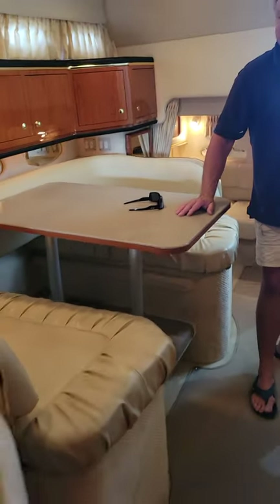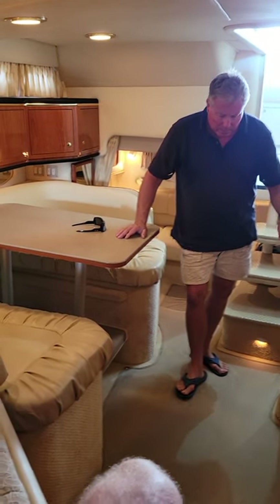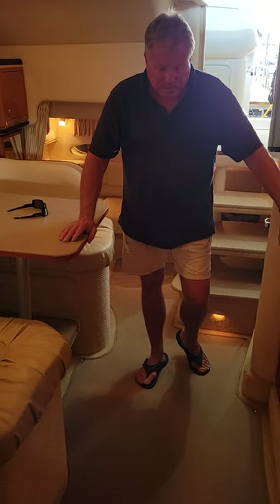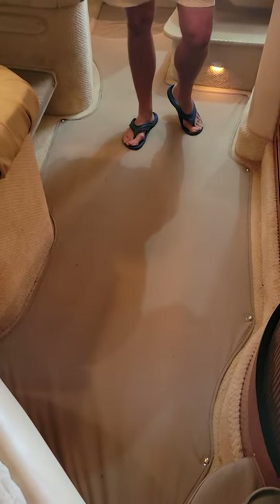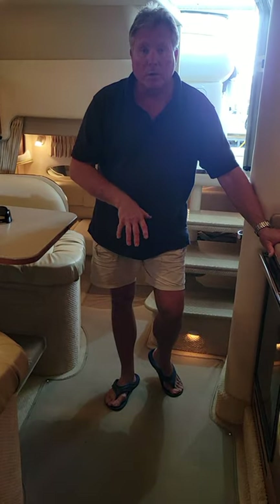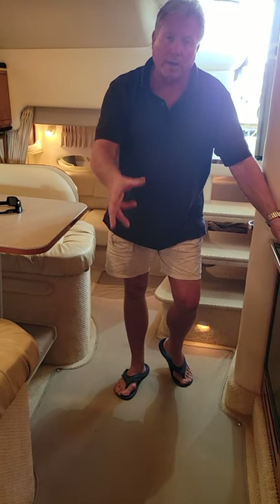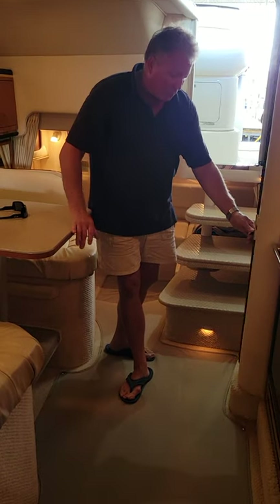Dinette table — this will seat four adults comfortably. Under this runner there is a large vertical storage. It's not real easy to get to, but you pull this runner up and there's a sump box down there for the shower and the air conditioning effluent, and room for very long things if you have to store them. Cases of water below the floor.